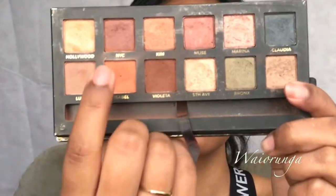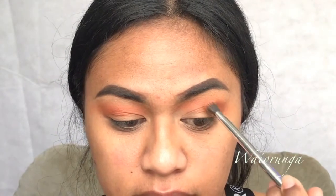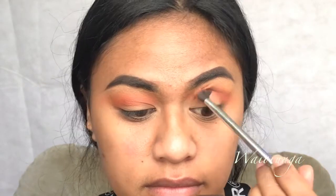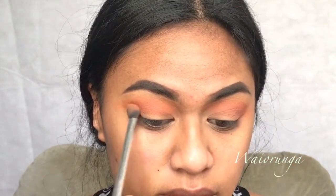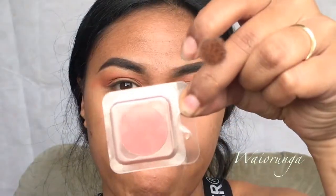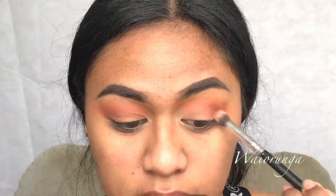Now we're going for the more brownier tone in the ABH Mario palette and we're going to use it to kind of deepen up the crease. I'm going to use this orangey-ish, redy-ish eyeshadow to deepen up the eyelids.